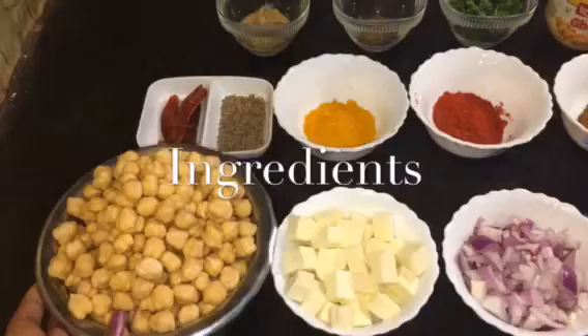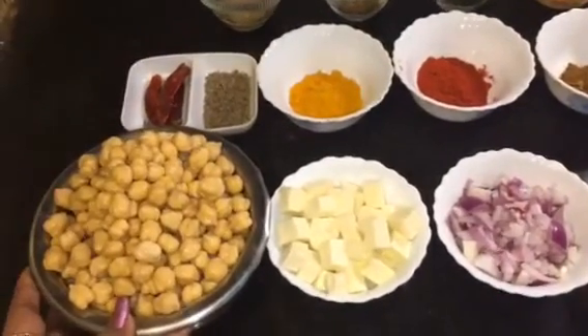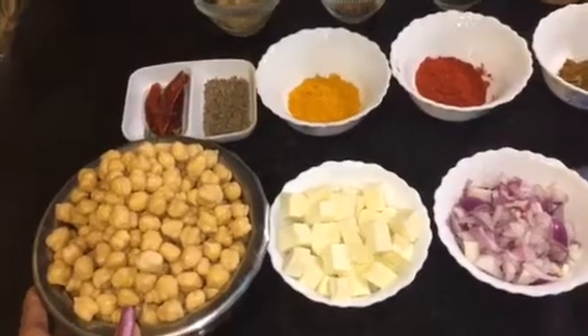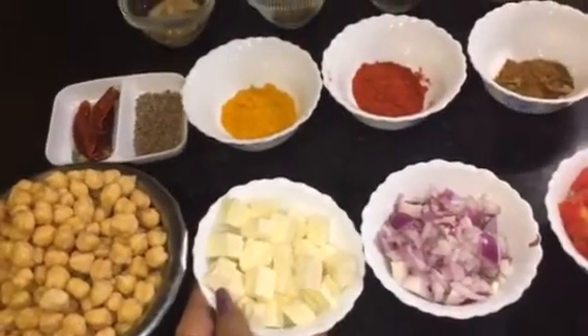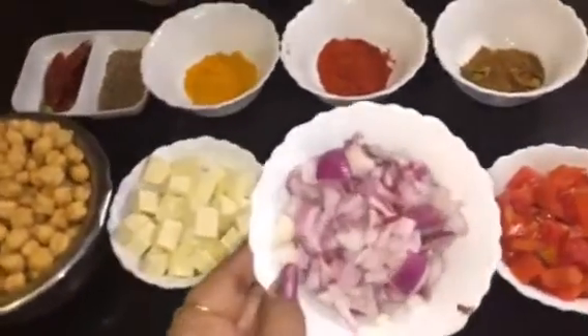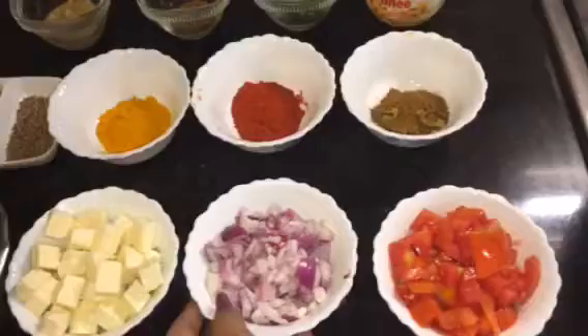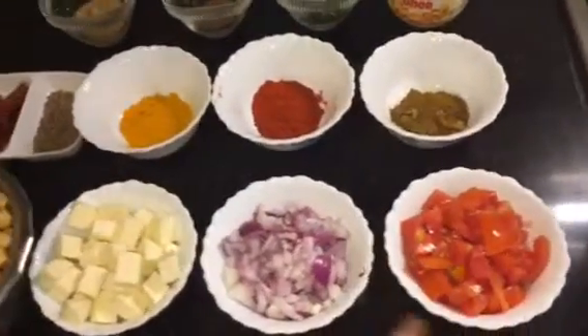For that, we need chole or chickpeas — I just soaked it overnight. Here I take 200 grams of chole or chickpeas. This is paneer or cottage cheese, here I take around 100 grams. This is chopped onion, 2 medium sized. This is chopped tomato, around 2 medium sized chopped tomatoes.